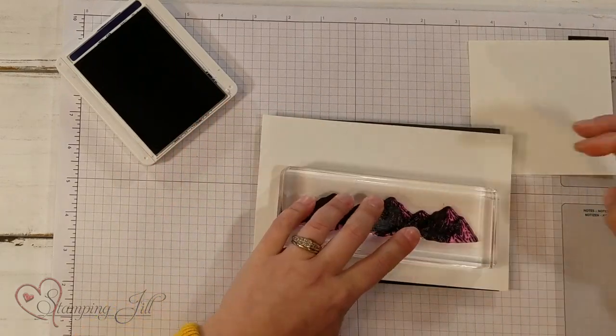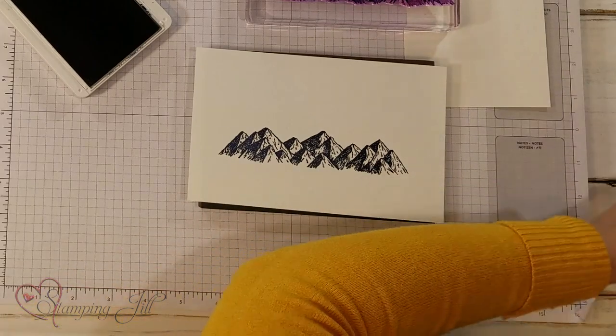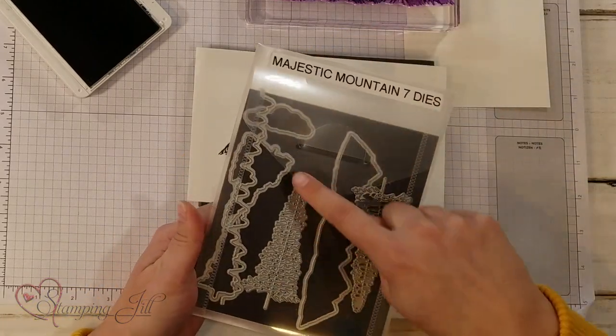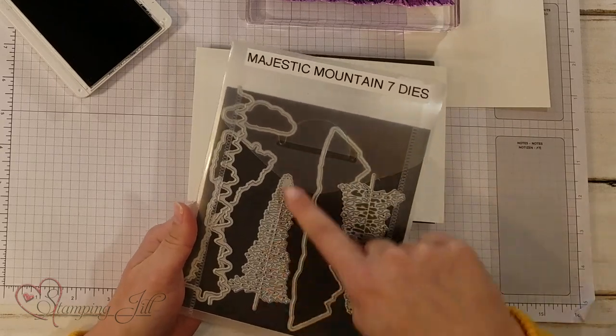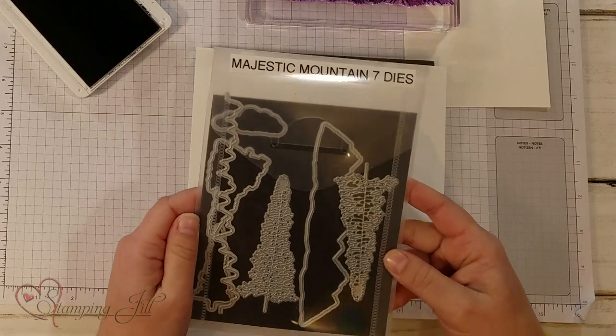This stamp set is nice because you can also bundle a die set that goes with it. You can cut out the mountains and there's the tree line and then these two big trees too. It's really cool — it's a fun set.